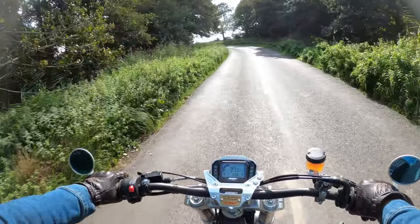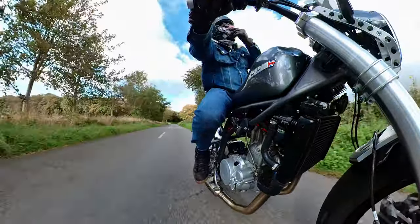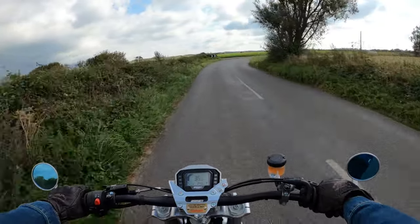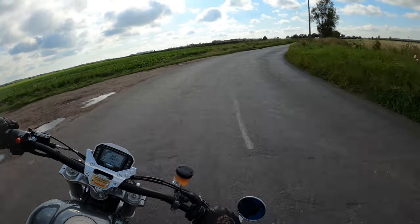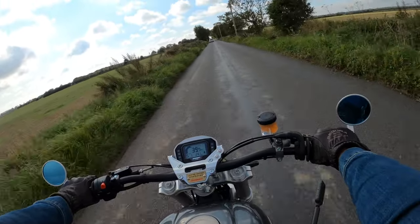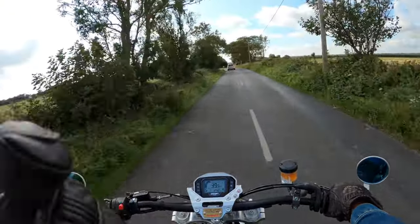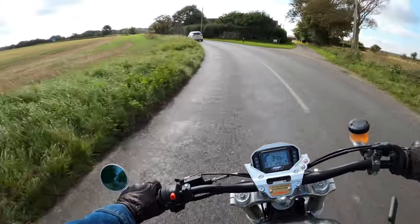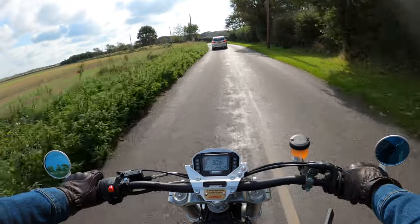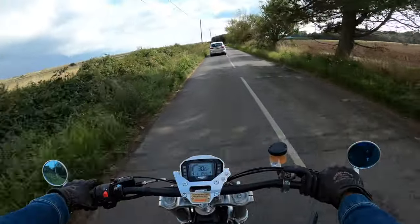I'm interested to see what's next in the CCM range. I noticed they're doing test rides with a kind of mobile test fleet of bikes moving around the UK, which unfortunately wasn't available when I was in the market for one. Other than going up to Bolton - where these are made and sold here in the UK - there's no local dealer around here. Although I think it's potentially on the cards that they may be moving the brand into dealerships.